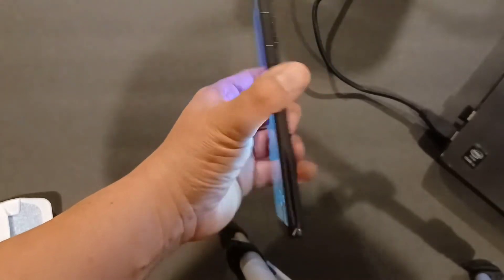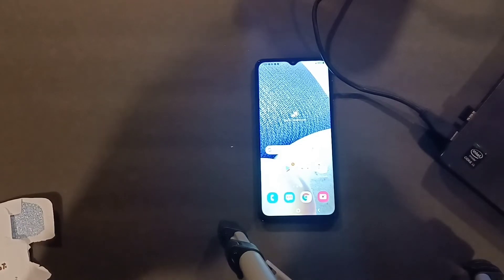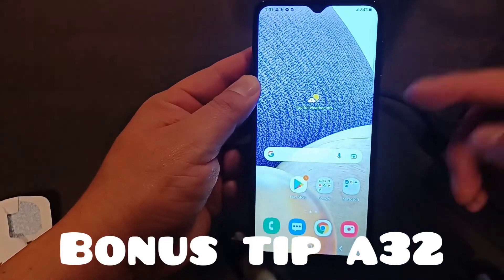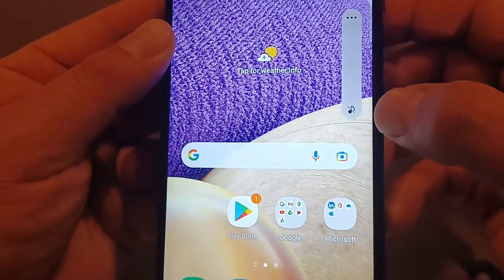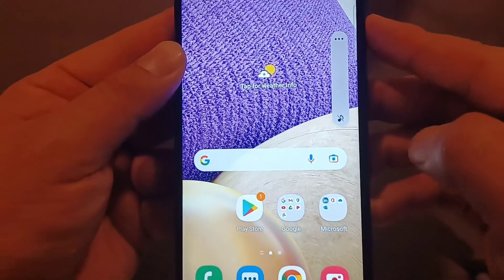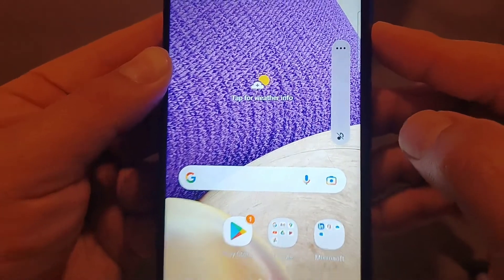Those are the procedures for the A32 5G. If you have an older model like the A32 4G, the button configuration might be a little different. There's actually one more thing I wanted to show you. On this phone, pressing volume down goes all the way to mute, but on my other A32 it only goes down to vibrate and I can't get it to mute — no matter how many times I press volume down, it just stays at vibrate.